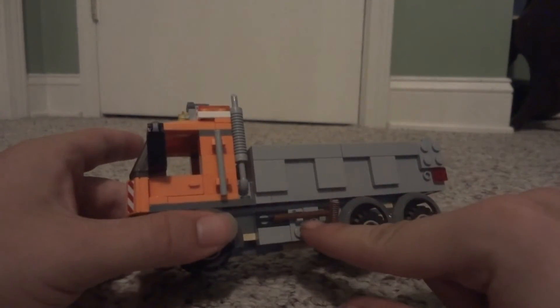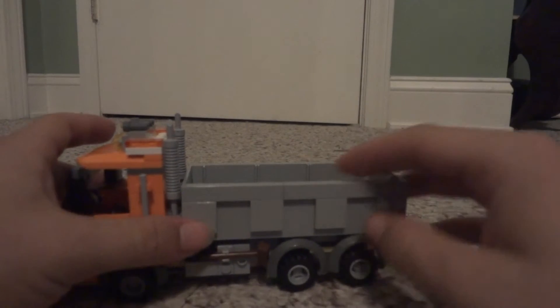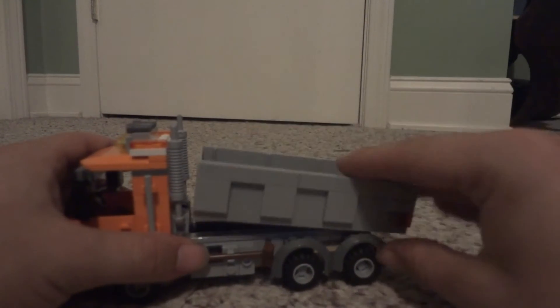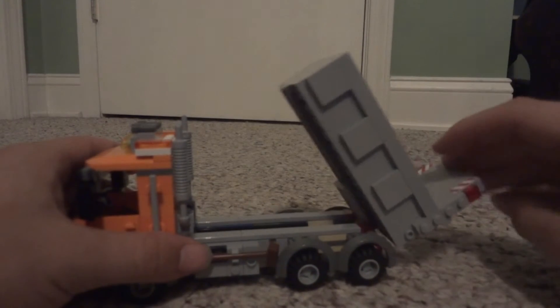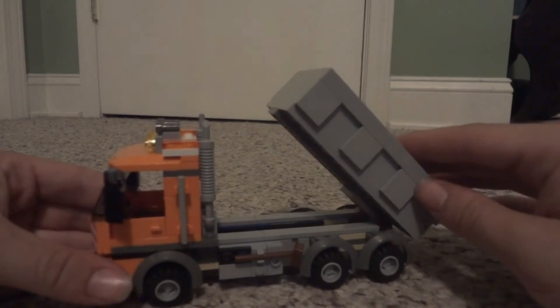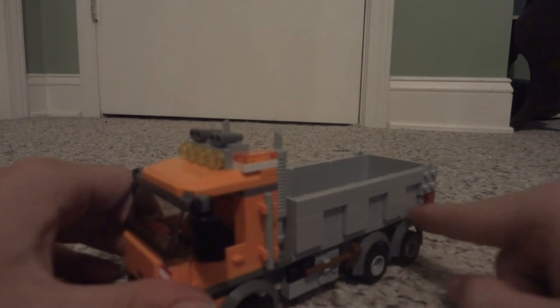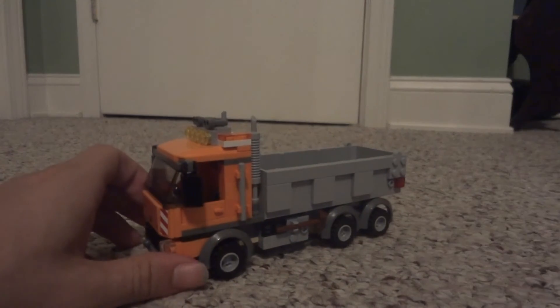It comes with a little broom and a shovel on the other side. The bed in the back actually does tip — it goes back a good ways. There is also a little back piece that opens up and goes quite far as well. So that is a very nice play feature. I like the textured look they give the bed.